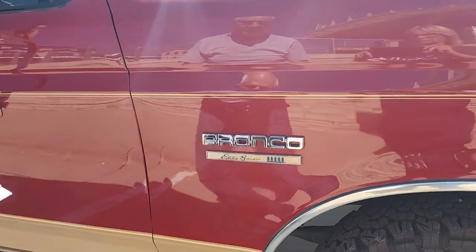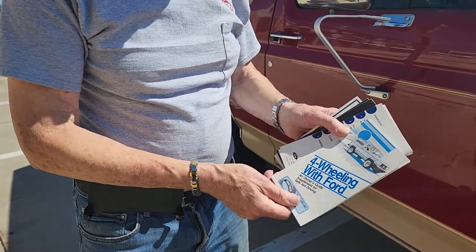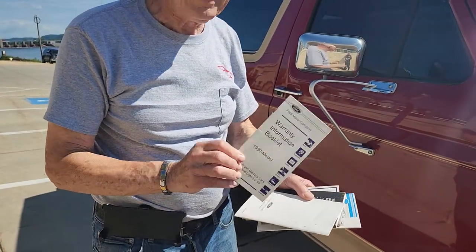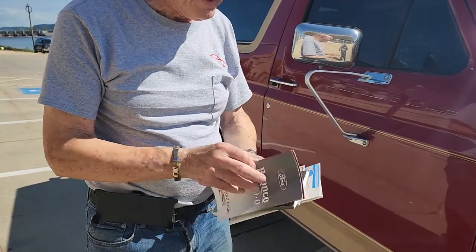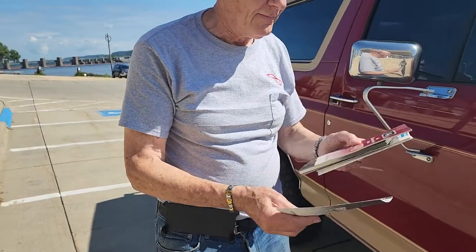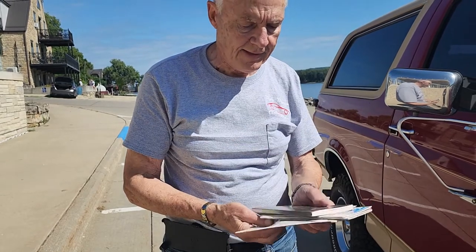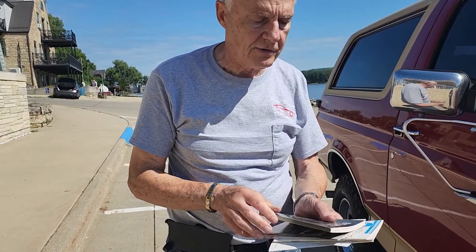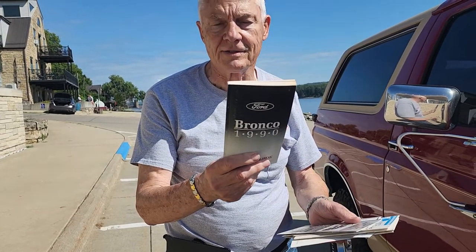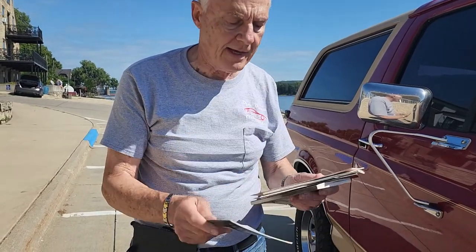What I'm holding is the original documentation that comes with it from Ford. It tells you four-wheeling information. Here is the original warranty information book. Here is the operating guide. Here is the electronic sound system — it has a special sound system. Every bit of literature you could ask for. Here is the original owner's manual. We don't get many cars that come with this much documentation — everything is here.